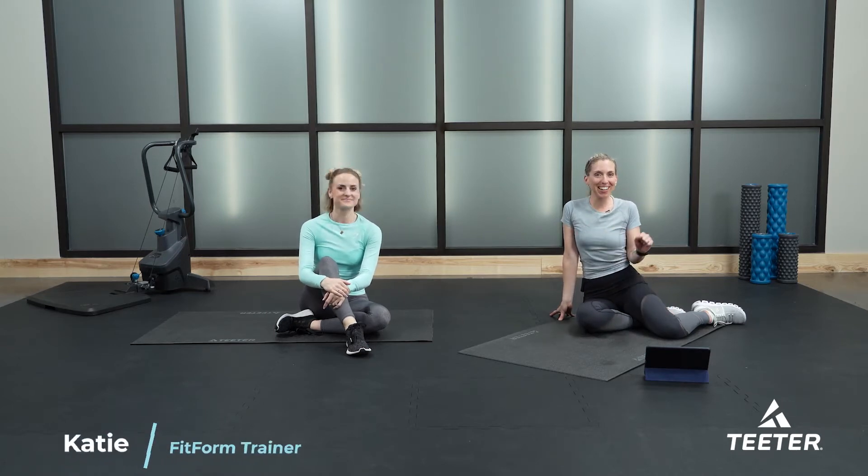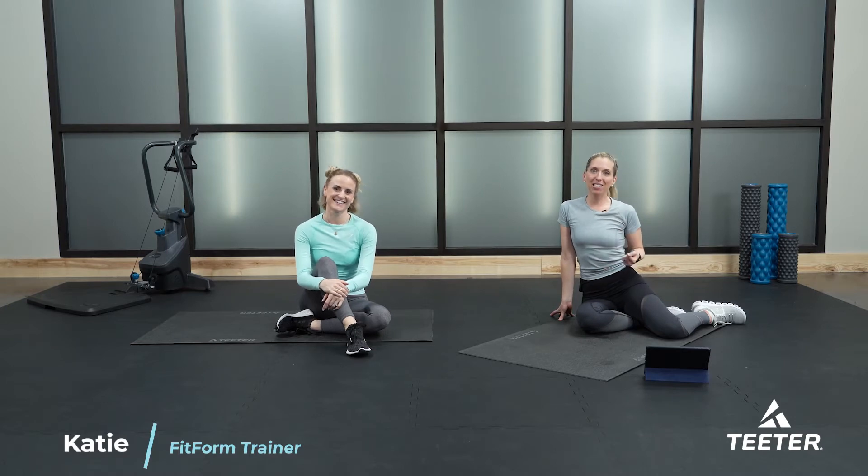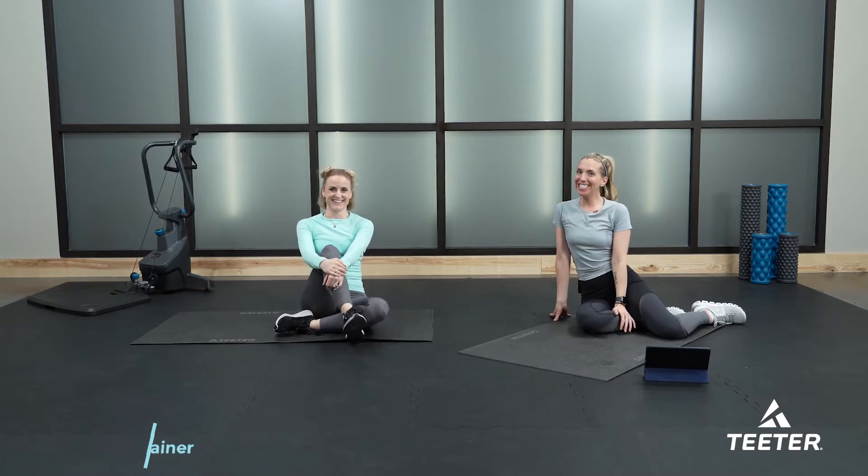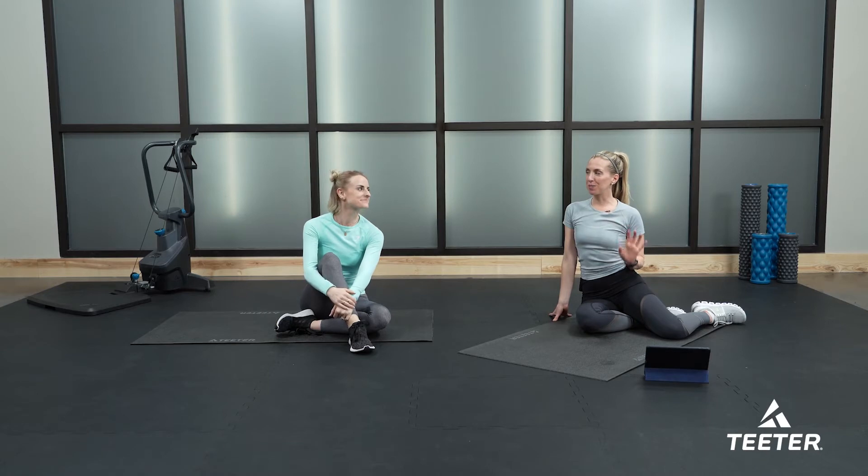Welcome to day seven of Finding Your Strength — you've made it through the week! Today is all about active recovery. Joining me as always is my beautiful friend Liz. We're going to go through a nice juicy flow with full body exercises and movements intended to lengthen your body after a full week of strength training. No equipment required — just a mat and adequate space to move around.